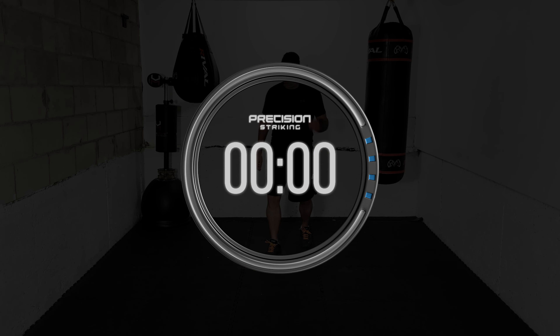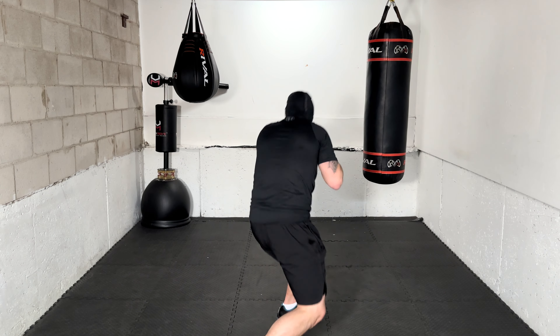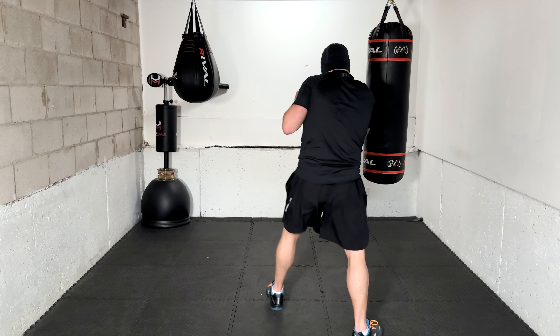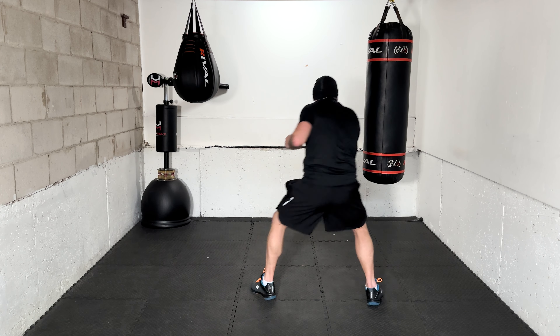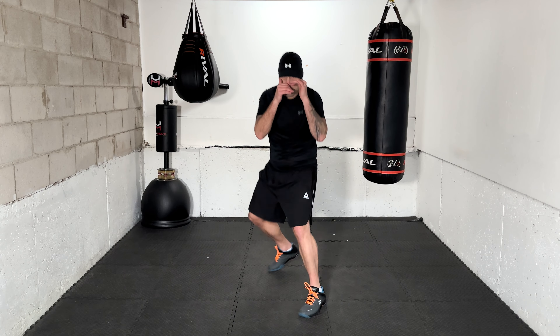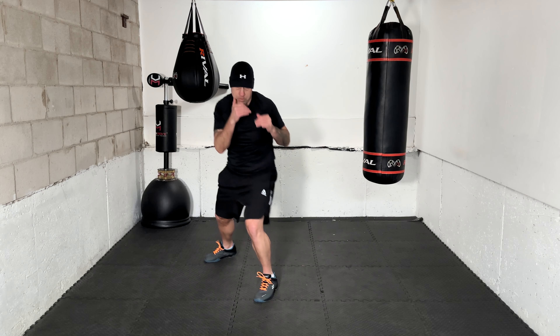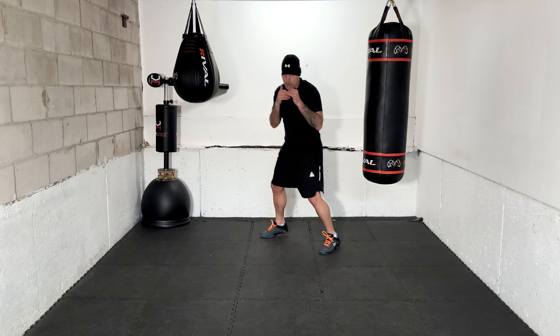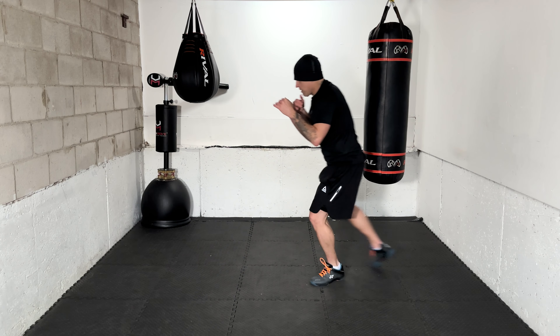Here we go, let's get ready for the second set. Time in. 1-2 with two slips. Again — 1-2 with two slips. There it is! Nice work, move, move, breathing. 2-3 with two slips. Solid work. Again — 2-3 with two slips. There it is!